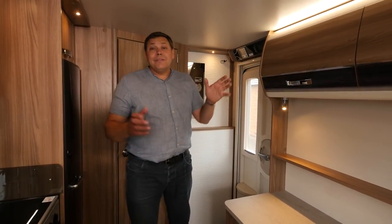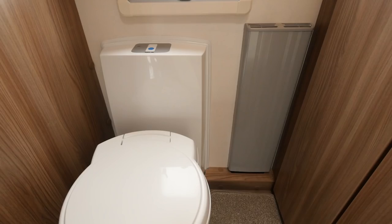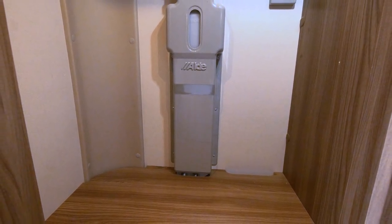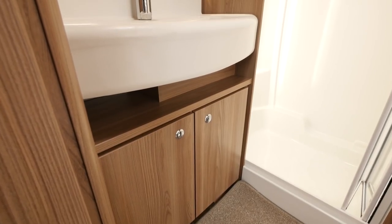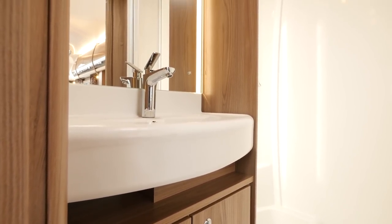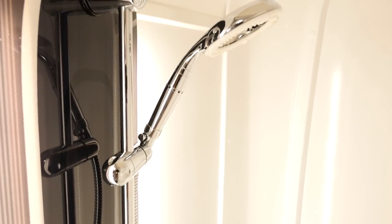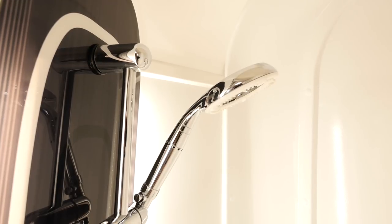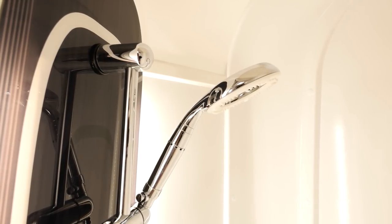You'll feel the benefit of that heating in the washroom, where there's a radiator alongside the electric flush loo, although it's a bit of a shame it hasn't got a concealed cistern like most flagship vans these days. There's a huge cupboard in the corner, and beside it a good-sized vanity unit with a cabinet, a big sink and a massive mirror. In the near-side corner, you'll find the shower cubicle, which has a new shower tray with an EcoCamel Orbit shower head as part of a new backlit shower riser.